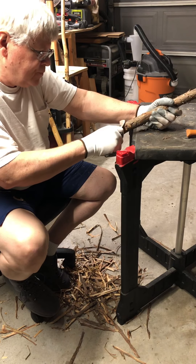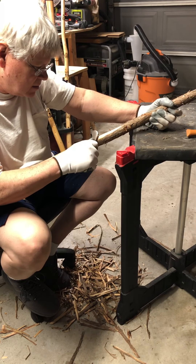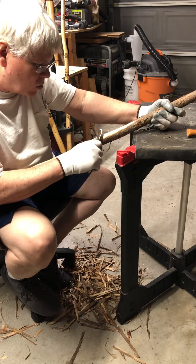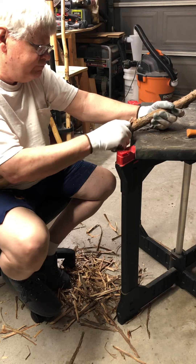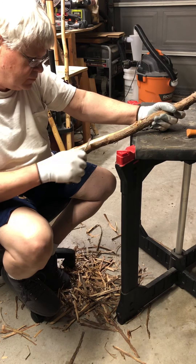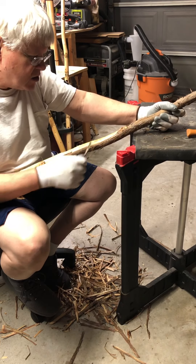If you're interested in doing canes or hiking sticks — I call mine hiking sticks simply because I like the taller ones. I like them all between four and a half and five feet tall, kind of like a shepherd's staff type height. I just like those better.